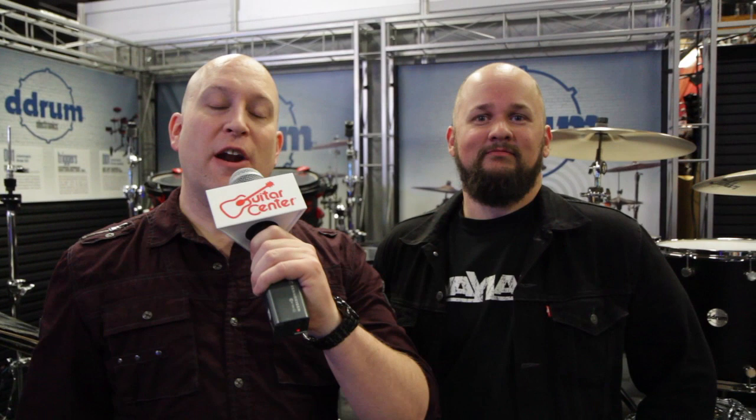Yeah, it is a gorgeous kit. Well, thanks Felix. I'm Jason with Guitar Center here at NAMM 2013. You just saw the D-Drum Hybrid Kit. Check it out at Guitar Center and GuitarCenter.com.